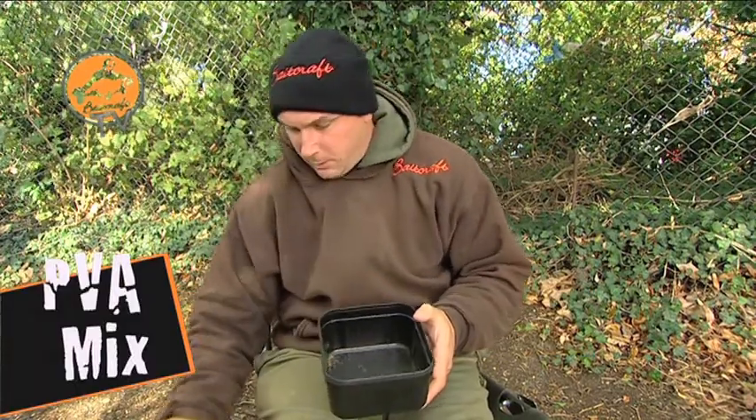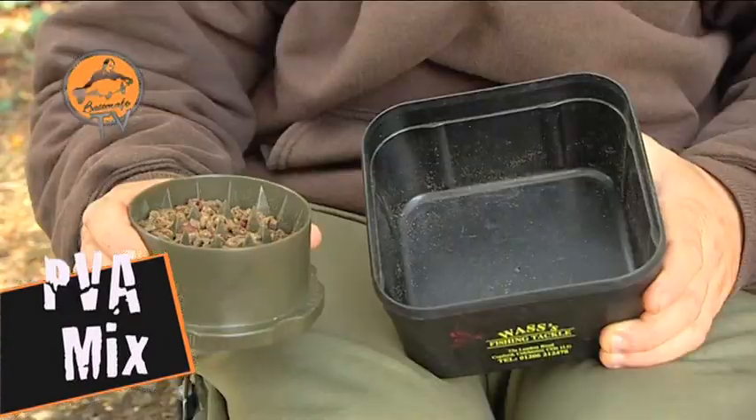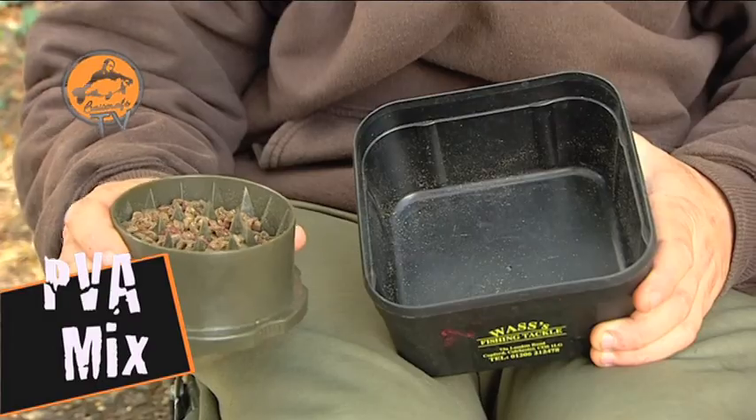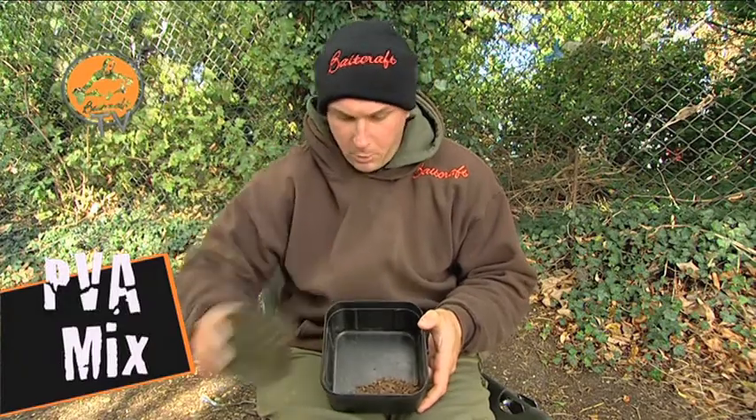First thing we're going to put in the mix — you can see in the crusher here, I've crushed up some mixed pellets and some T1 pellets, all in different sizes, crushed down to different sizes to enable them to break down at various rates in the water. So we'll start off by popping them in there.